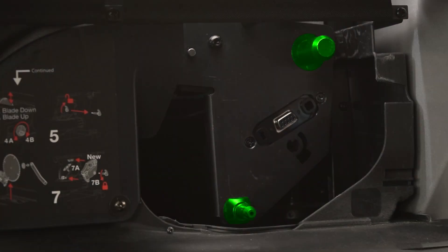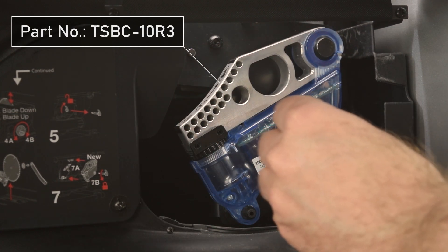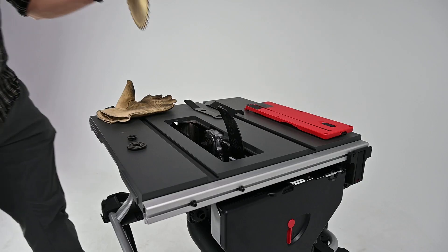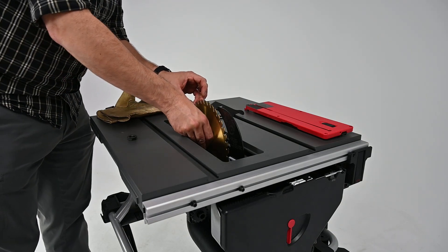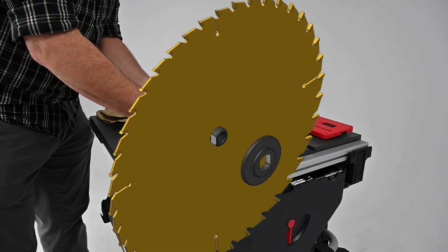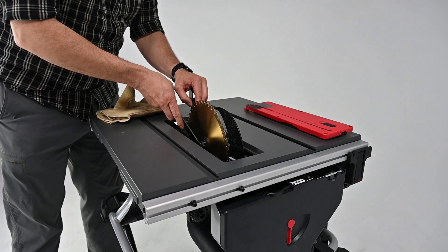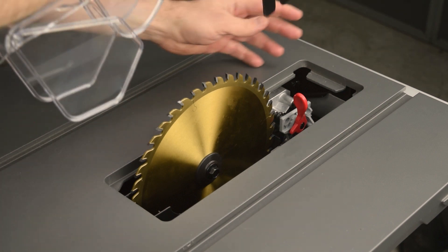Slide the new brake cartridge onto its mounts. Insert the cartridge key and then turn 90 degrees counter-clockwise to lock. Close the dust shroud door. Make sure the inner arbor washer is still in place and then place the new blade on the arbor flange. Place the outer arbor washer — make sure it's facing the correct direction. Notice that the outer arbor washer fits on the two flats on the arbor flange. Thread the arbor nut onto the arbor flange and tighten the nut. Do not over-tighten; only a small amount of torque is needed. Install the blade guard and the insert.